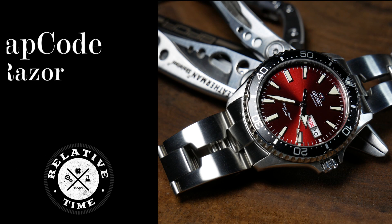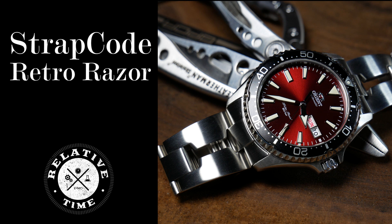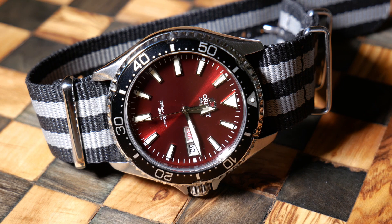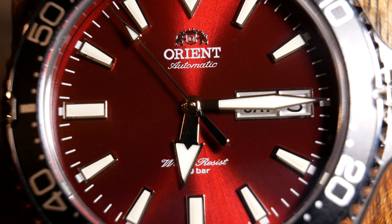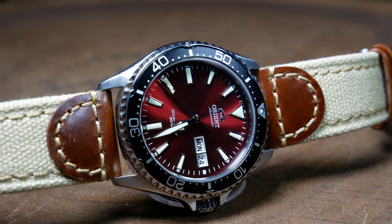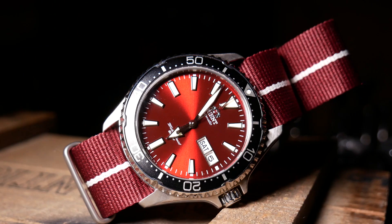I've had my Orient Kamasu for about a year and a half now, picking it up well before they were known by that name. At the time, no one quite knew what to call them, but while looking into them, I became fascinated with this red burgundy version. In the time I've had it, it's become one of my favorite divers, and one I'd easily recommend, as it has an in-house movement, gorgeous dial, awesome lume, and sapphire crystal. I think it could be one of the best divers under 300 bucks.